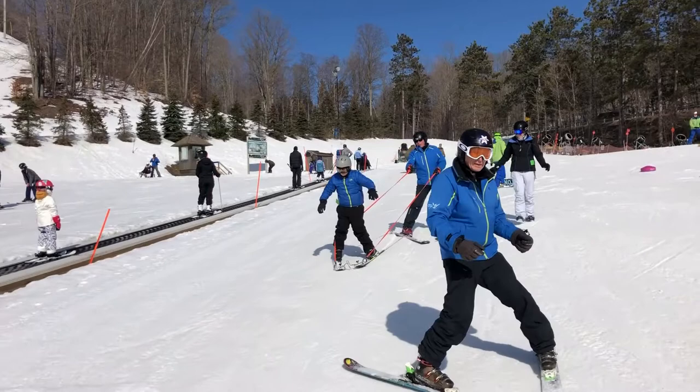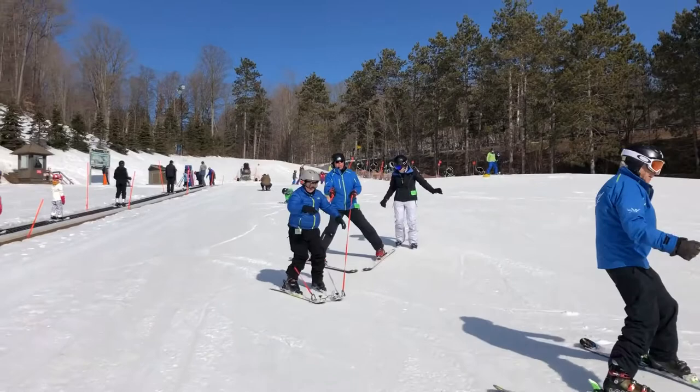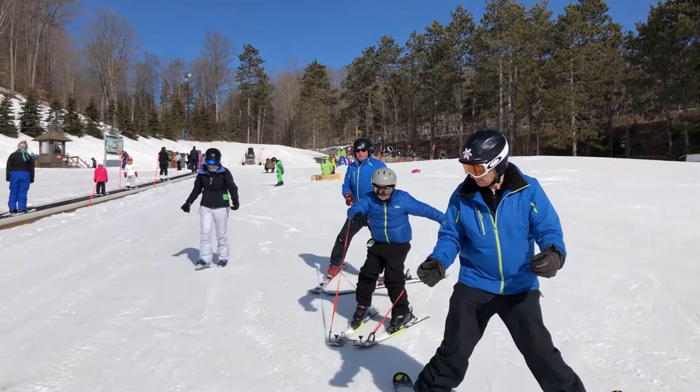Turn that shoulder. That's it. See how you turn there. Okay, good. Now the other way. Turn that shoulder the other way. Come on, jump. Come on. Look at that.